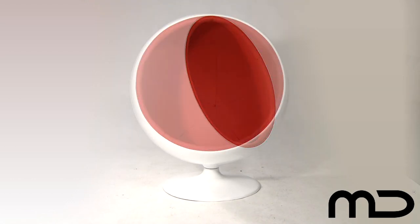By cutting out part of the shell of the ball, the chair is transformed into a room within a room, outside noises being blocked by the special acoustic foam. The inside is lined with a rich red polyester blend material that also forms part of the quality multi-density foam padded seat and contrasts beautifully with the pure white premium fibreglass shell of the chair.